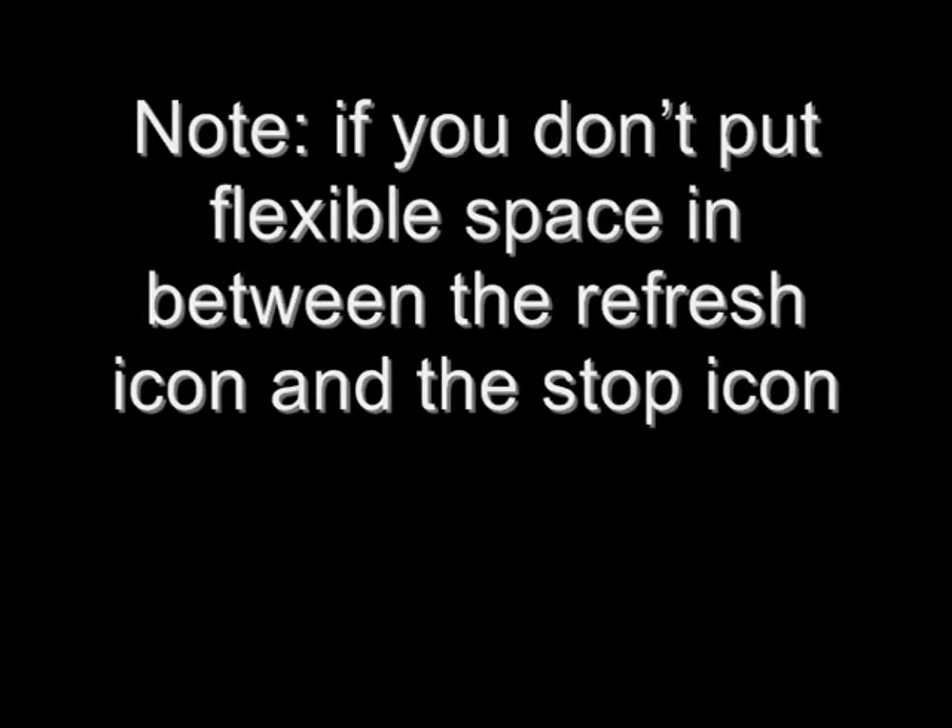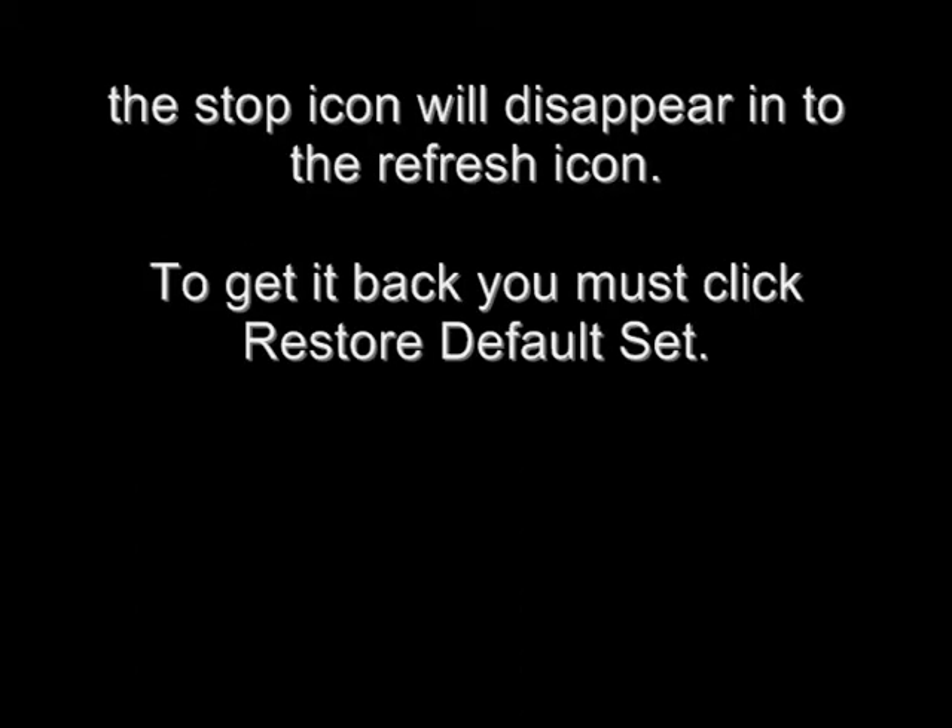Note: if you don't put Flexible Space in between the Refresh icon and the Stop icon, the Stop icon will disappear into the Refresh icon. To get it back you must click Restore Default Set.